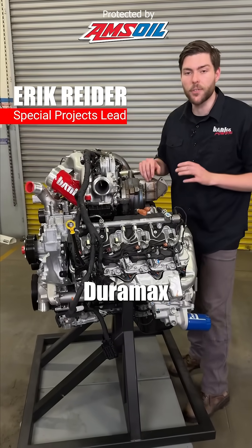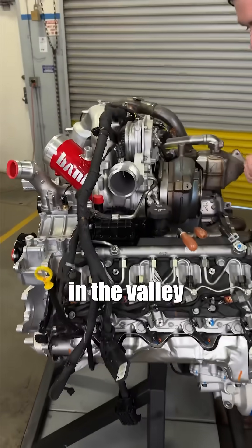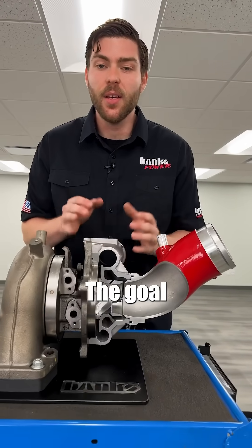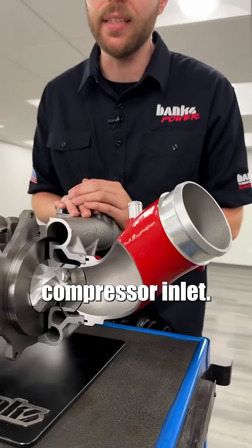Here is a 2024 Duramax 6.6 liter engine, and the turbo is nestled down in the valley between the two cylinder heads. We've cut the turbo and the Banks Monster Ram in half so you can see the inside. The goal was to increase throttle response by increasing the air density going to the compressor inlet.